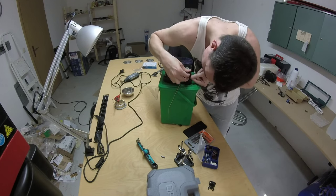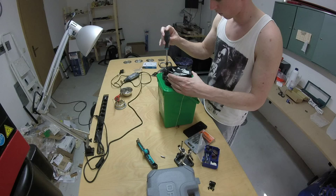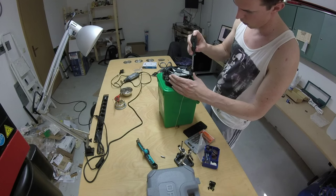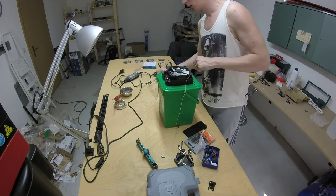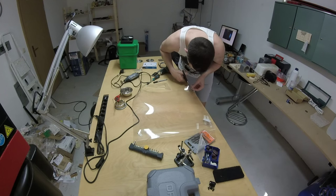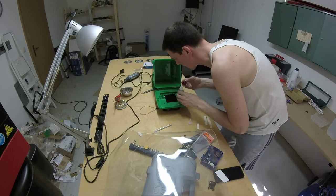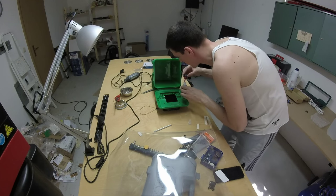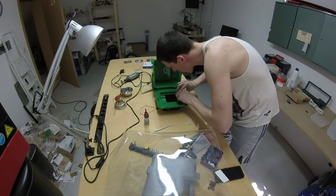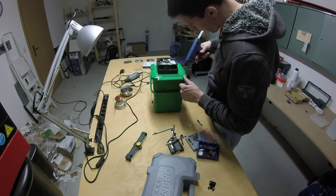Now I was tightening all the screws so that the radiator is holding in place. The fan was mounted so that it sucks the air from the bucket and blows it up into the air. Here I am measuring and cutting some foil to close the open holes on the bucket lid. A little bit of glue holds the foil in place.